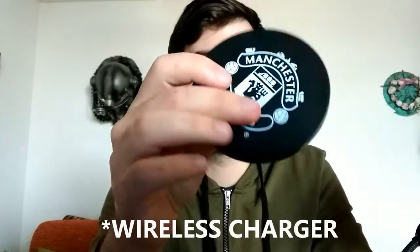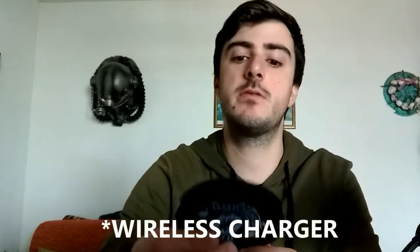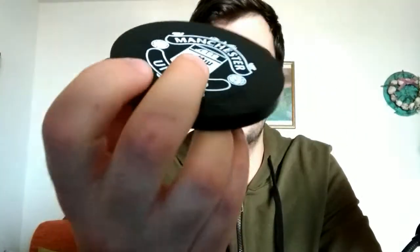Moving on to the next item — we have a charger. At first I thought it was just a coaster, but it's actually a charger. It's not for the Type-C USB I use, which is a little annoying, but I can use it with a lot of different things. It's very convenient — especially when traveling to England, since carrying an adapter is a pain. This is something you can use pretty often.